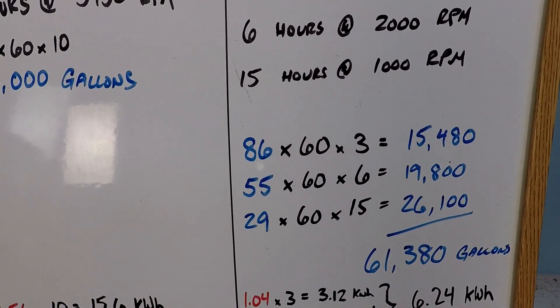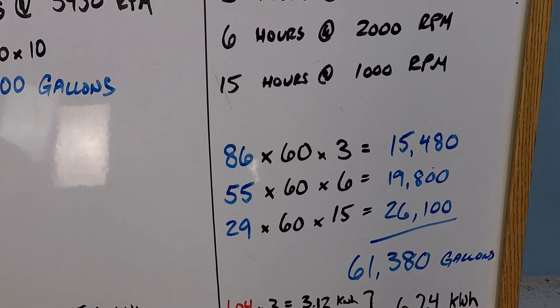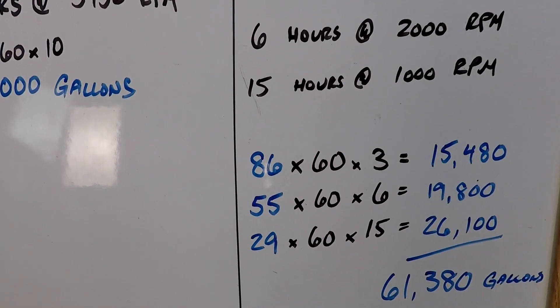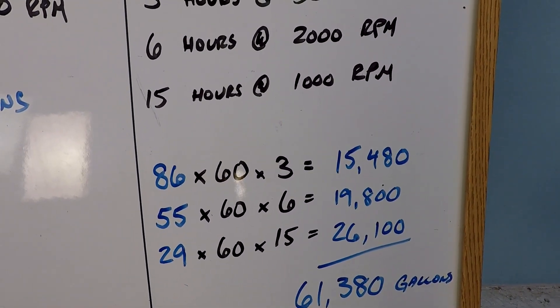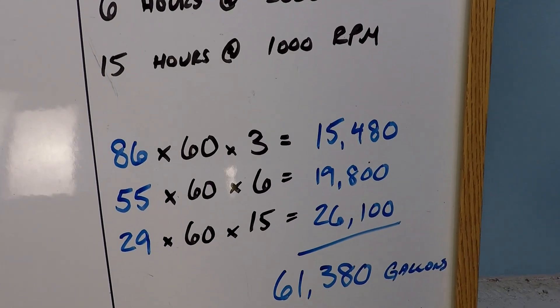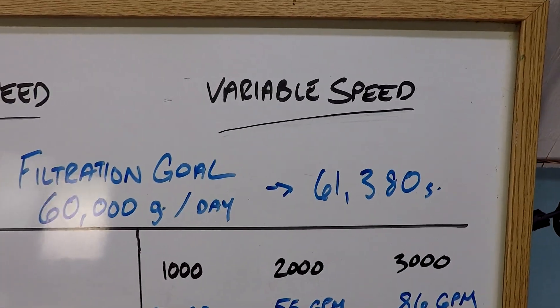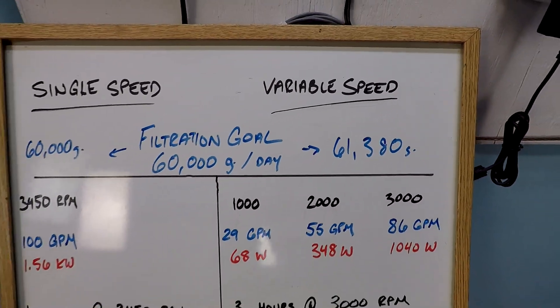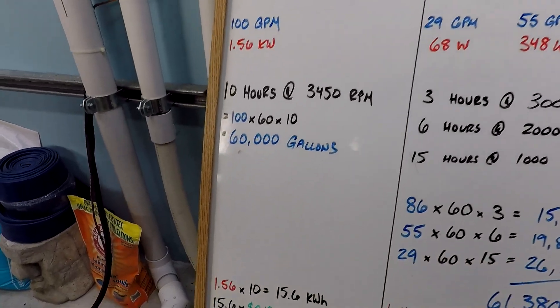So as you can see with our flow rates — 86 gallons per minute, 55, and 29 — times 60 minutes times however many hours, our total is 61,380 gallons. We're achieving our filtration goal on both sides. So it's basically the same thing, right? Well, not exactly. Let's look at our power consumption.